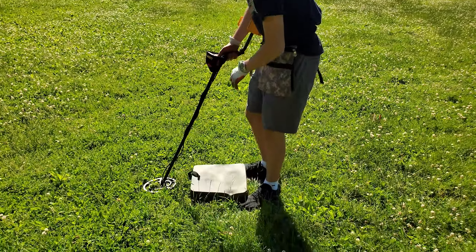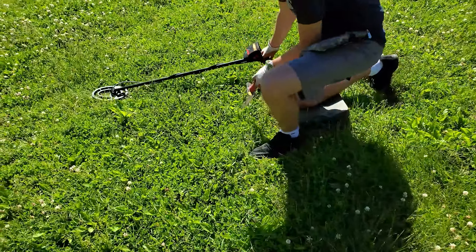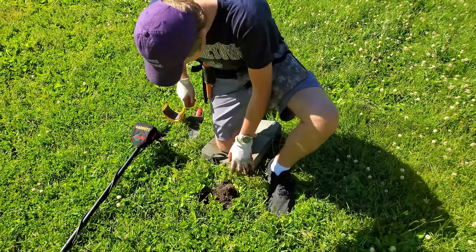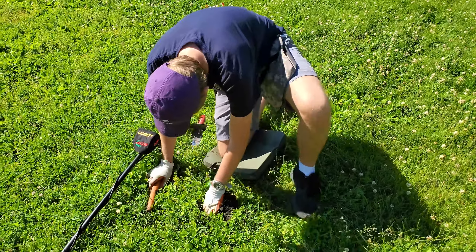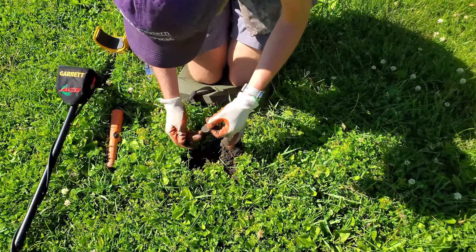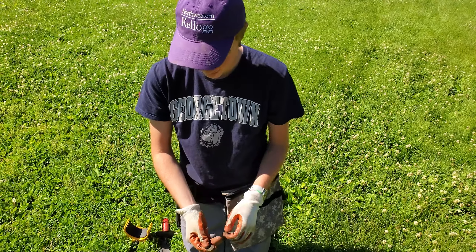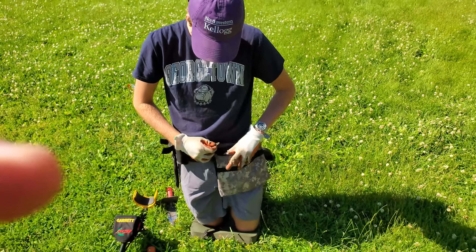We've got a quarter, maybe a dime signal, about two inches down. Let's see what we've got. There we go — and it is a quarter! Nice. We'll add it to the pouch and keep on going.